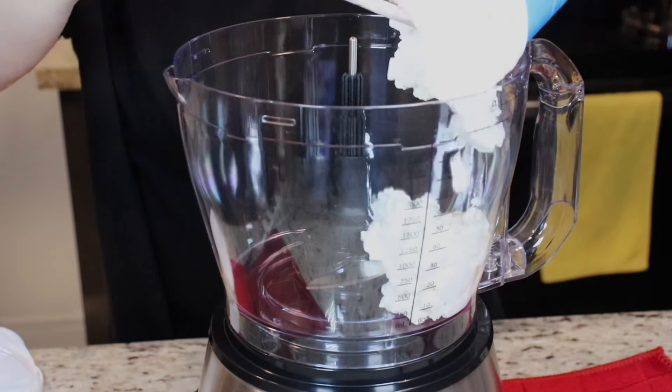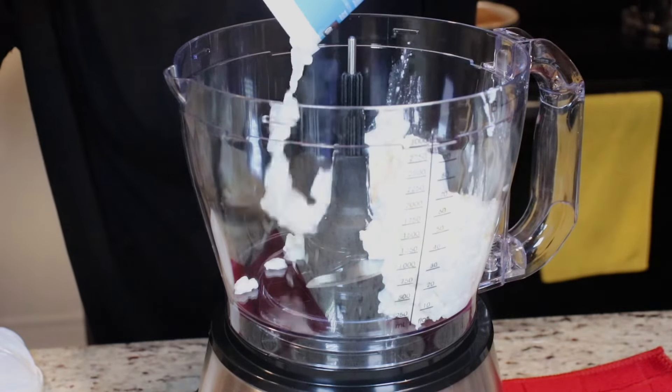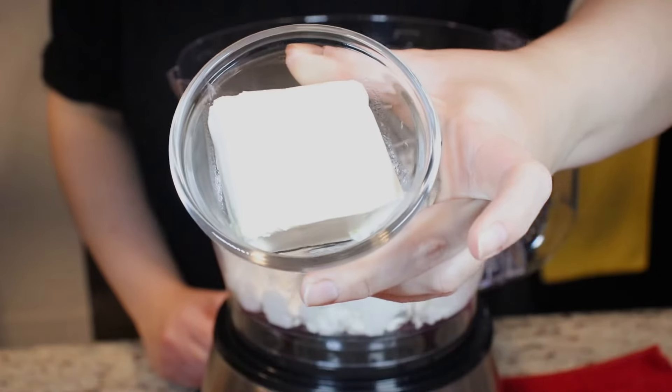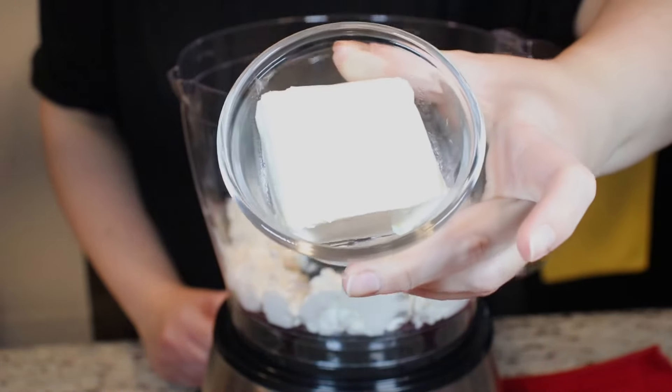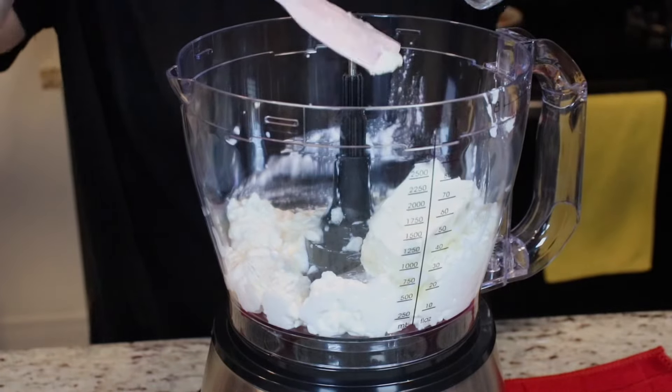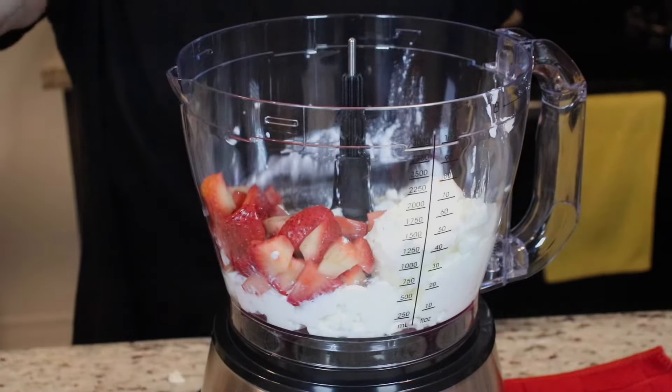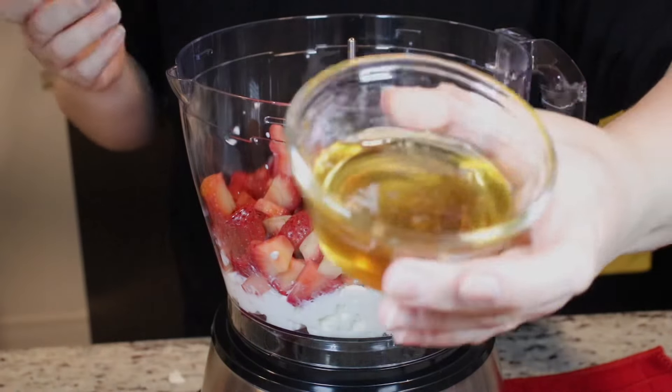Into a food processor you want to add one container of cottage cheese. You also want to add in some cream cheese — just make sure it's at room temperature. We'll add in some chopped strawberries and some honey.